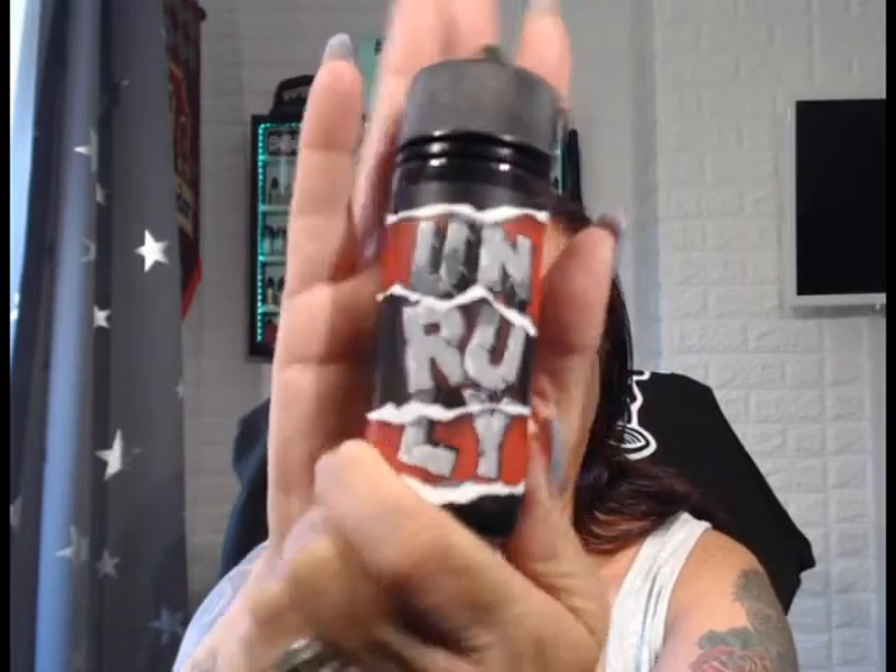Next up is strawberry berry gummies, again from Unruly. Everything's set up — this time it'll be in my Drag, same sort of system as I usually use. Wow, you can smell the strawberry! I love strawberry, I'm a real fruit lover. That smells so fresh, like you've just picked strawberries. Oh wow — if that was a drink I'd be on it. Really nice.